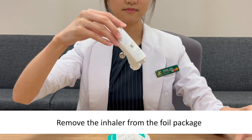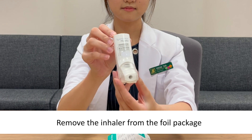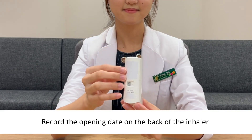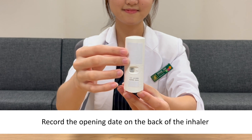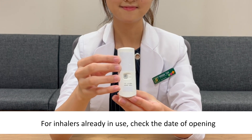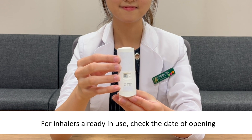Remove the inhaler from the foil package. Record the opening date on the back of the inhaler. For inhalers already in use, check the date of opening.